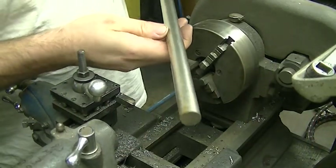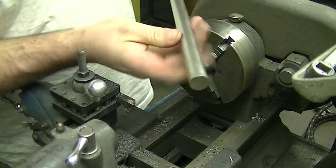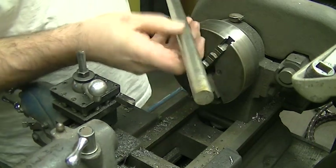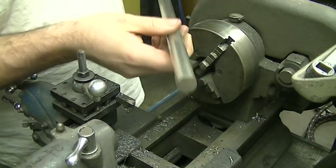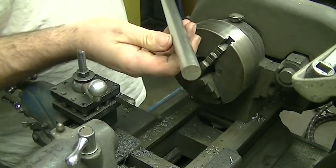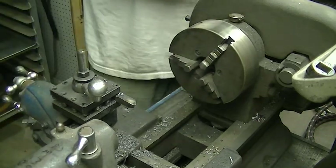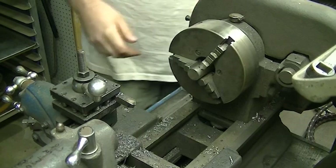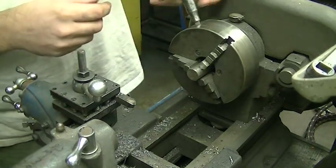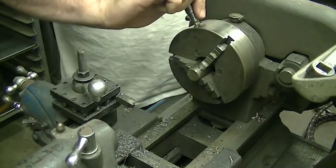I'm going to make this out of a piece of three-quarter round stainless. I'm not sure what alloy it is, but I know it is stainless steel. It was outside in a scrap yard for quite a long time and there's very little corrosion on it whatsoever — no rust. I'm going to feed this in through the side of the lathe. The only reason I'm using this is because it's what I've got laying around — not going out and buying anything special. Use what you got.